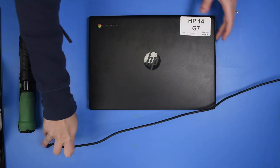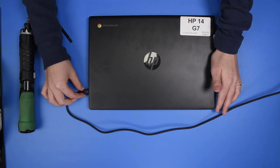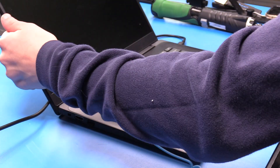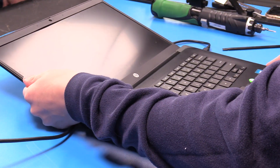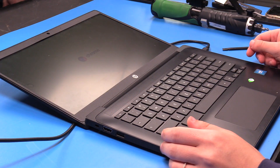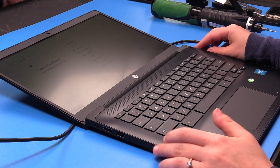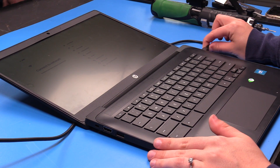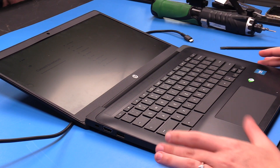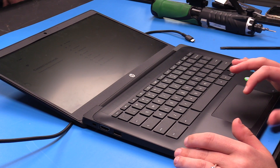Let's plug the unit in and then open the unit up. If the unit turns on, that means the replacement was successful. If you would like to check to see if the battery is working properly, you can just unplug the unit, and if it stays on while it is no longer plugged in, then that means the battery is working.